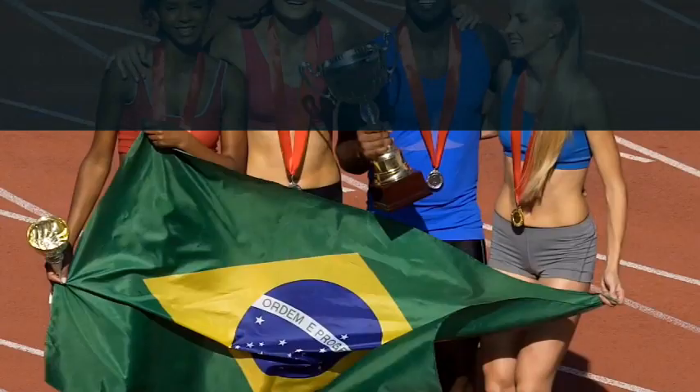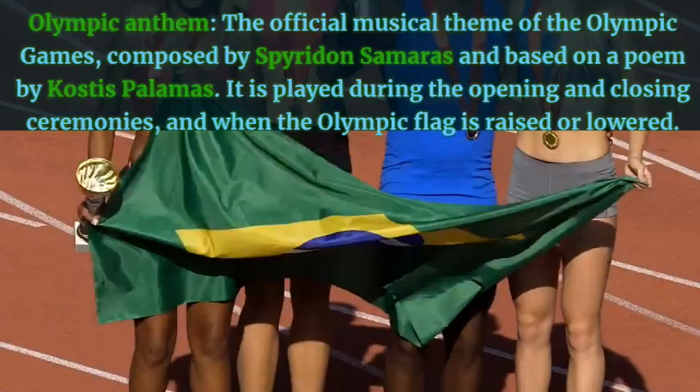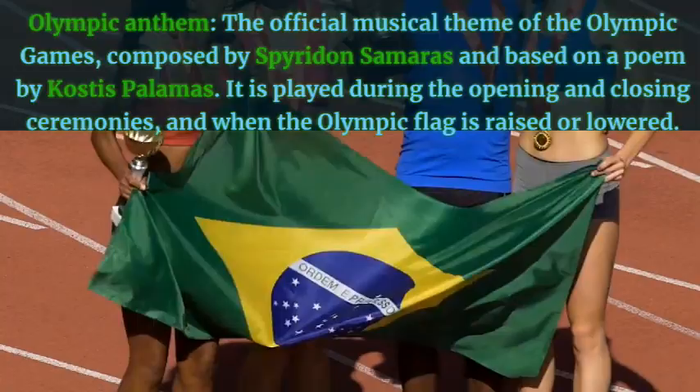Olympic anthem — the official musical theme of the Olympic Games, composed by Spyridon Samaras and based on a poem by Kostas Palamas. It is played during the opening and closing ceremonies and when the Olympic flag is raised or lowered. Example: The Olympic anthem was sung by a choir of children from different countries.